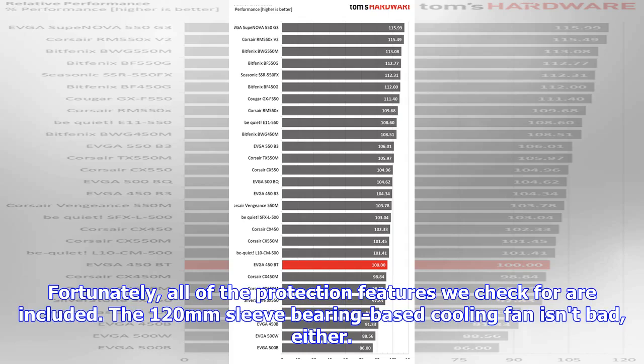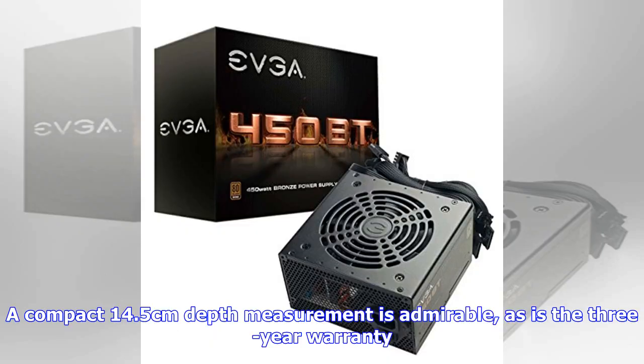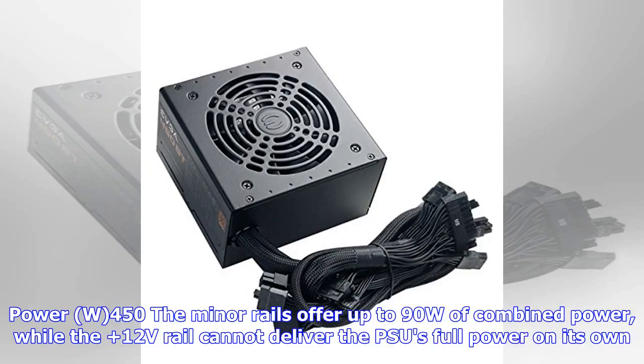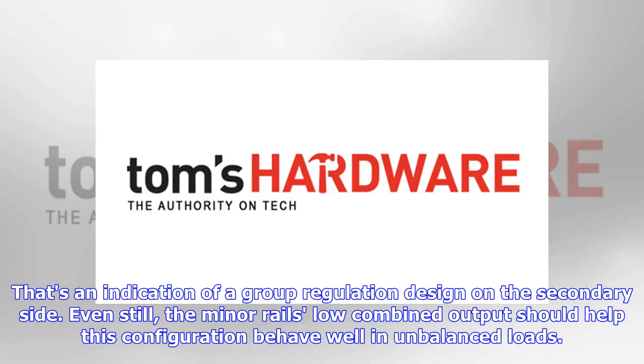The 120mm sleeve-bearing cooling fan isn't bad either. A compact 14.5cm depth measurement is admirable, as is the 3-year warranty. The minor rails offer up to 90W of combined power, while the 12V rail cannot deliver the PSU's full power on its own — an indication of a group regulation design on the secondary side. Even still, the minor rails' low combined output should help this configuration behave well under unbalanced loads.